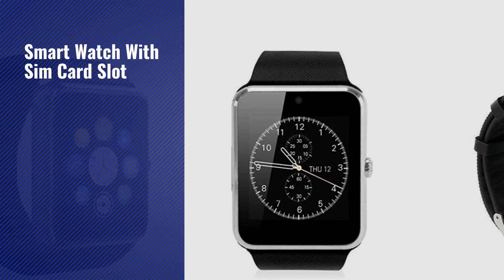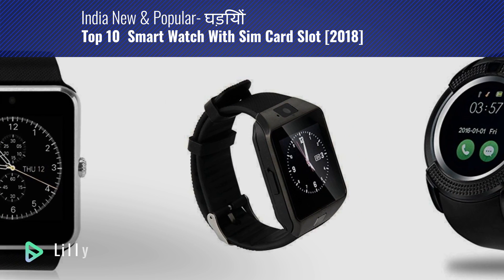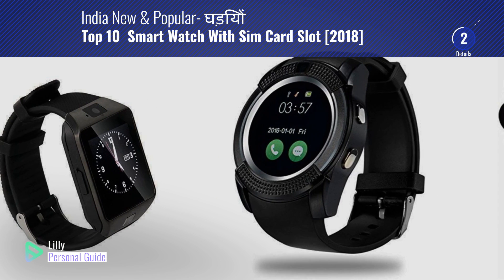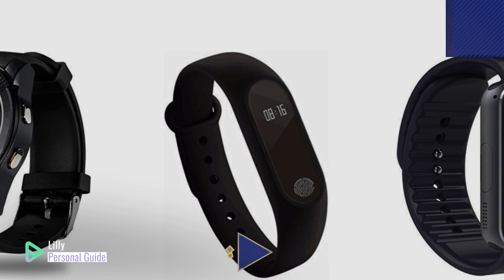If you're looking for a smart watch with SIM card slot, this video is for you. My name is Lily, your personal guide. Welcome to our channel. At any time you can click the circle in the corner and get more info and real-time deals on your favorite products.